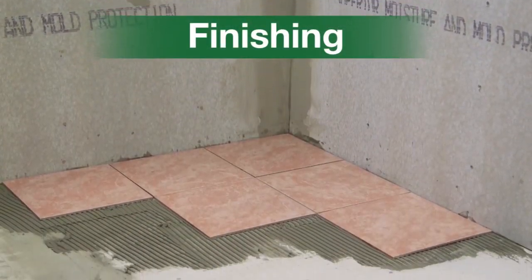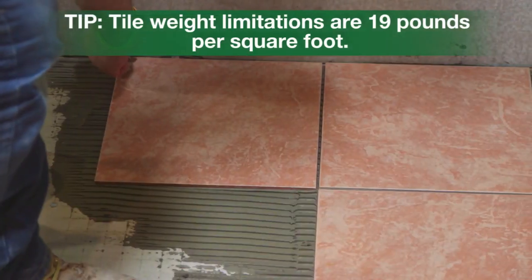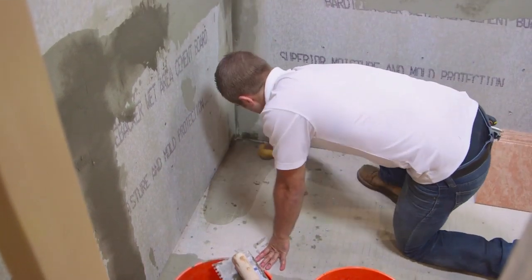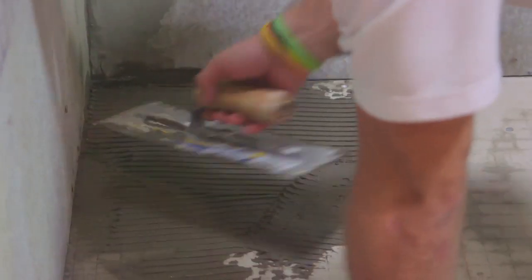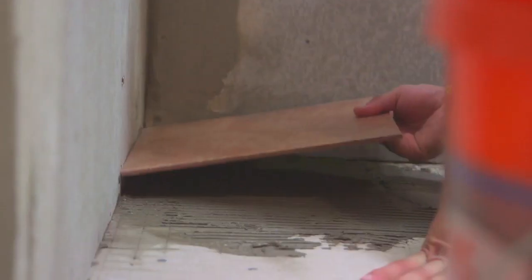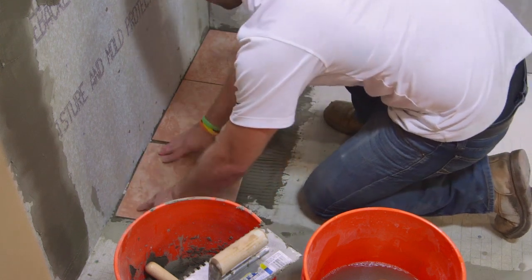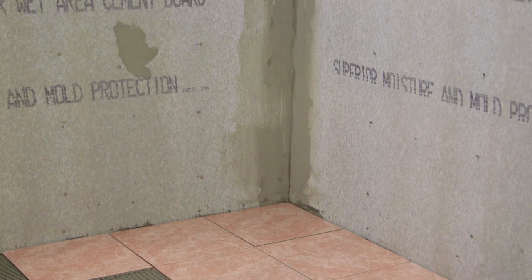Finishing. Hardeebacker boards can be used with almost any type of tile such as natural stone, porcelain, and ceramic. Before applying thinset, clean the Hardeebacker of any dust or debris with a wet sponge. You'll need to add another layer of thinset, keeping it as even as possible. Tile right away, placing them firmly into the thinset. Grout and seal tile to finalize installation. See grout manufacturer for curing times.